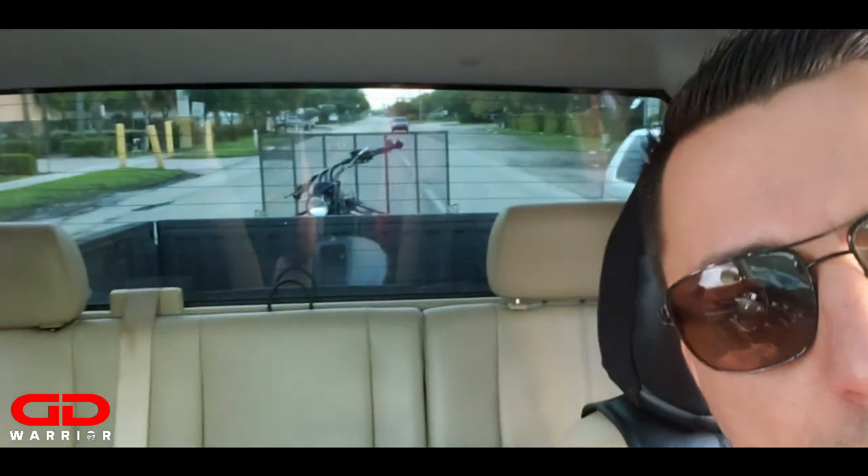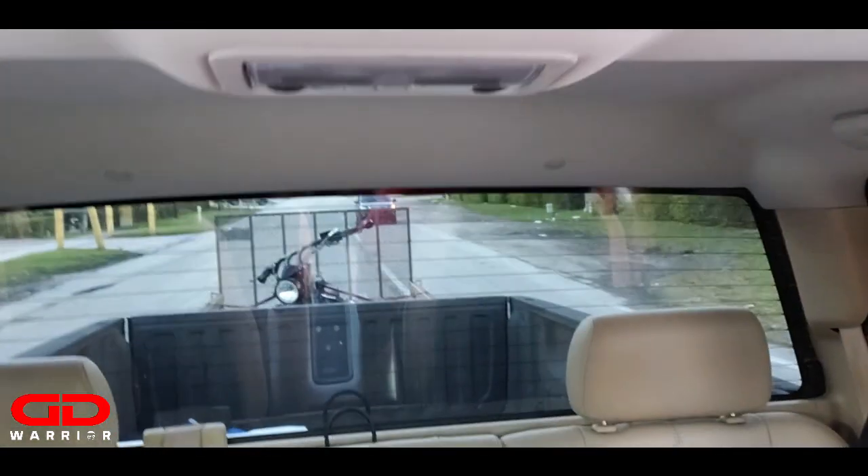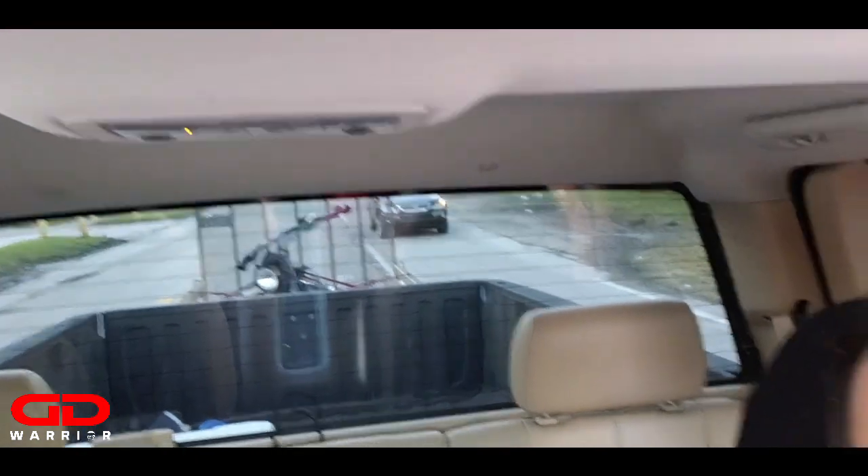What's up guys, you see the bike right there? Bike is back on the trailer. We just left Master Cycle Works. Carlos, say hi - also a Warrior owner.